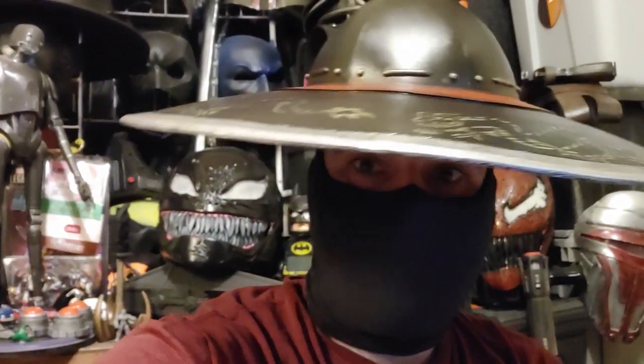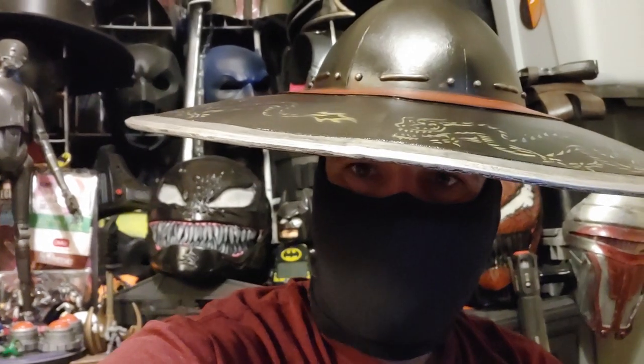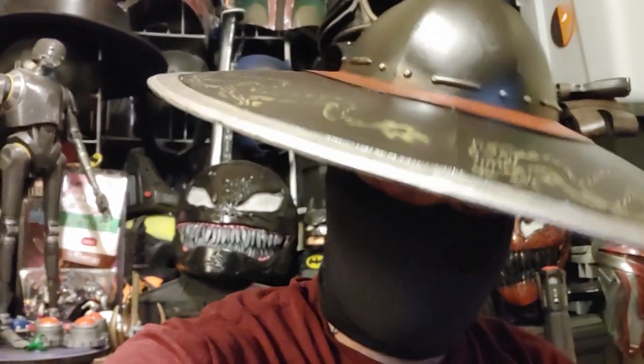Today on the channel I'm going to be making Kung Lao's hat, inspired by the upcoming Mortal Kombat film. There's a link to patterns below if you'd like to make one of your own.